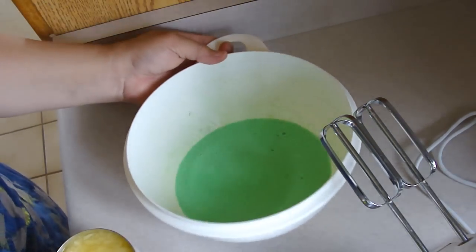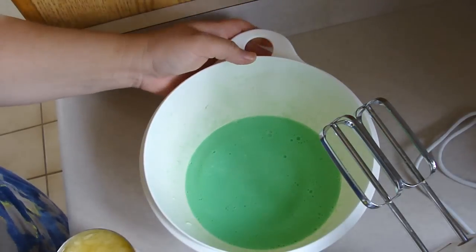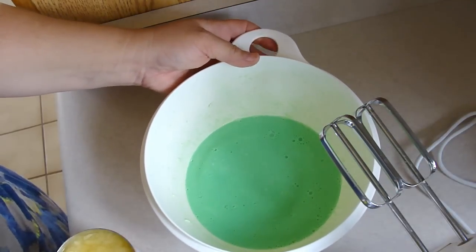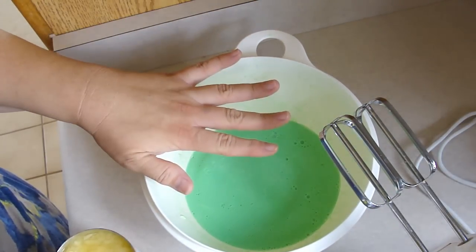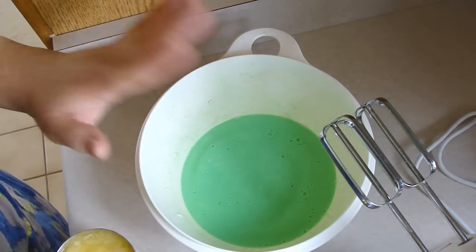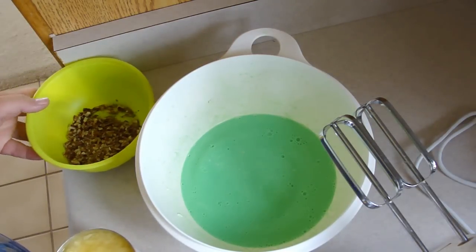We're back. You can see it's just a little bit still not set. I think a lot of that has to do with my refrigerator being way overpacked. I would normally let this set more, but I'm running really behind on time so we're just gonna move ahead because it's gonna set anyway.